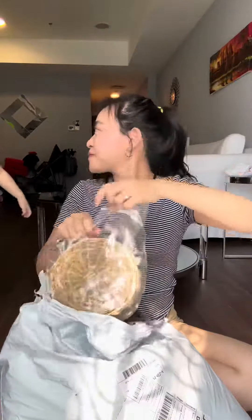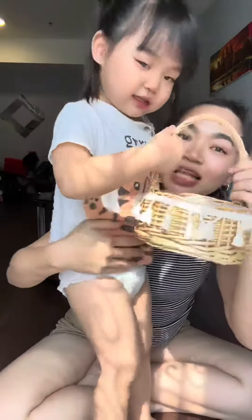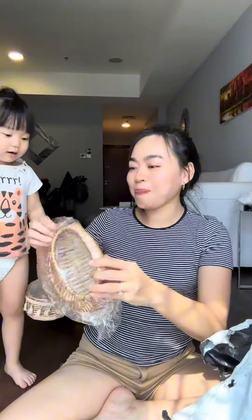My daughter called it a picnic and she's really happy because we have a big one for me and now she has a Sophie-sized one for her. Actually, now she has two! You know guys, this basket is really high quality and it's not heavy — it's really light.